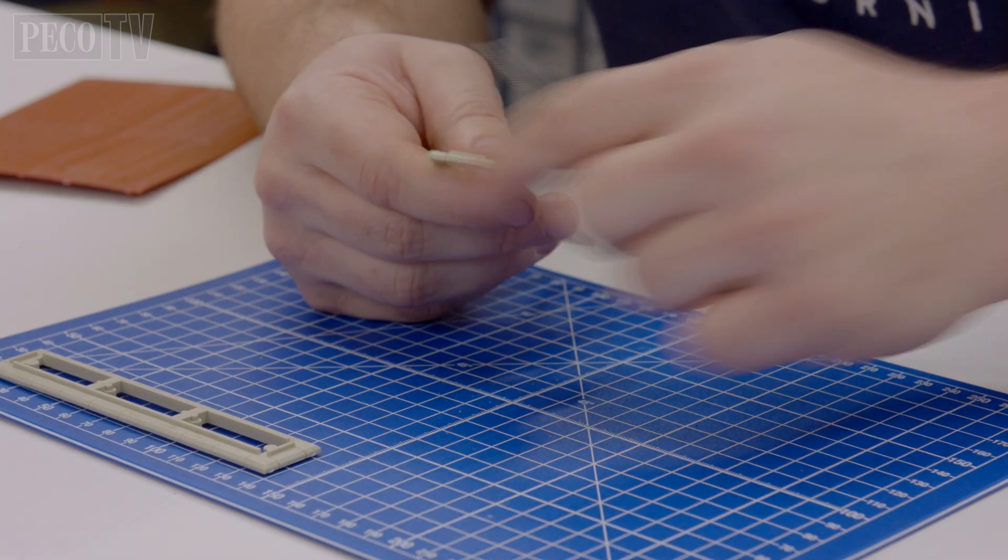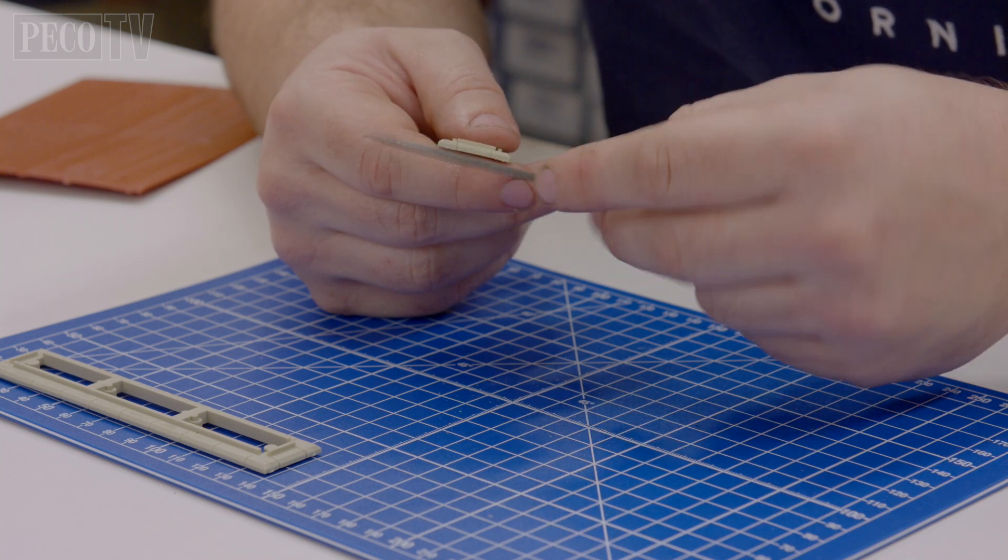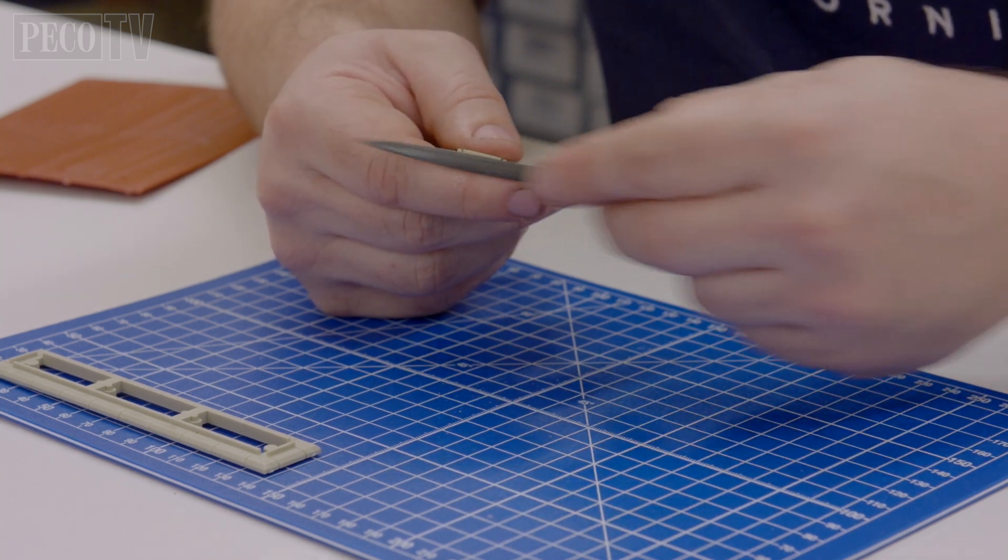Then take each component and remove any plastic burrs or rough edges from the kit's parts using a file to clean the edges.